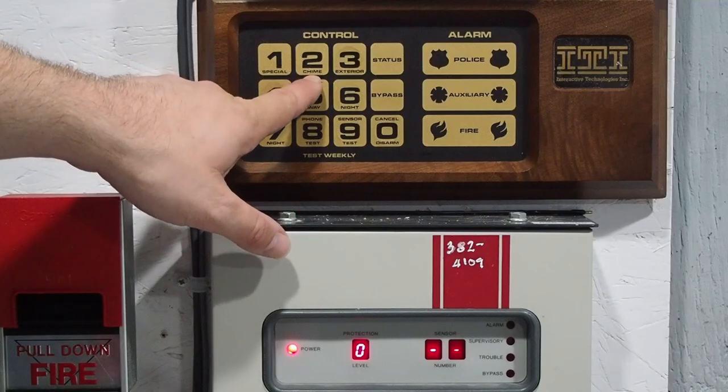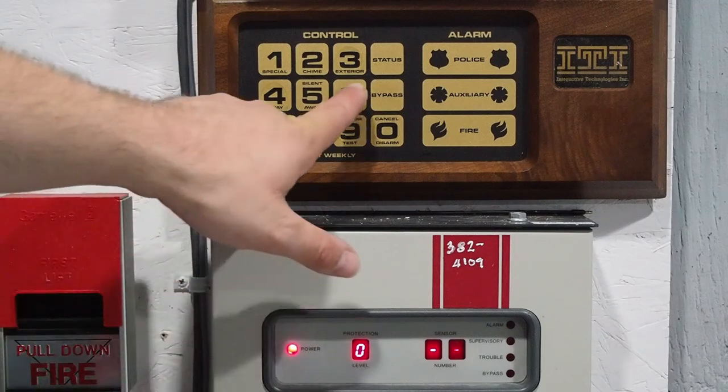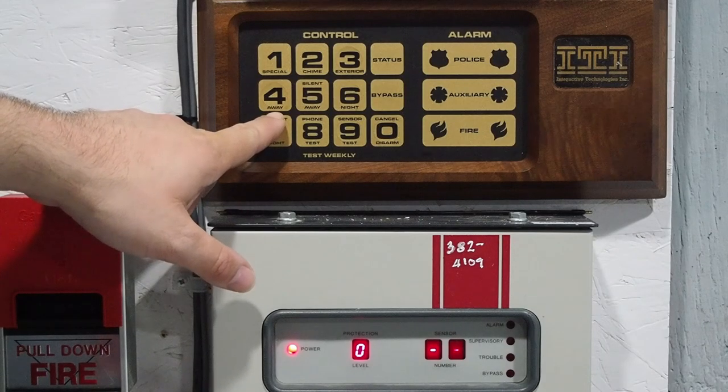Next is level 2, which is chime — pretty self-explanatory. It basically just turns on the perimeter sensors but only makes the keypad beep; it doesn't do anything else. Next you've got exterior, which is arm stay. You've got away, which is arm away.